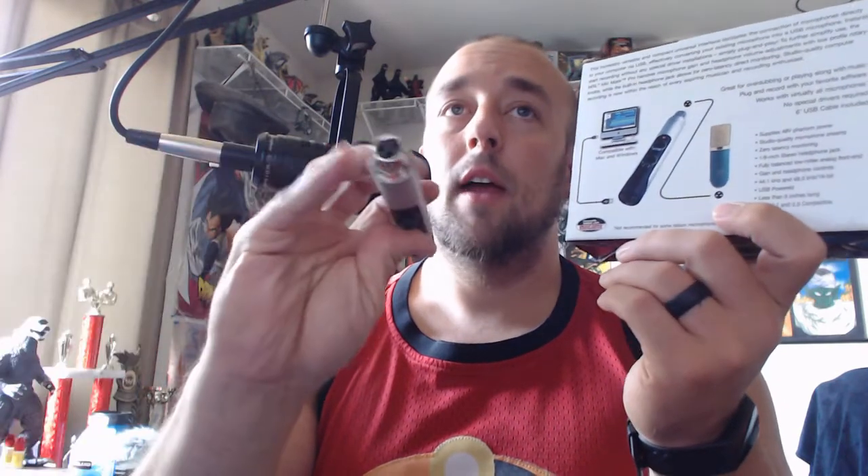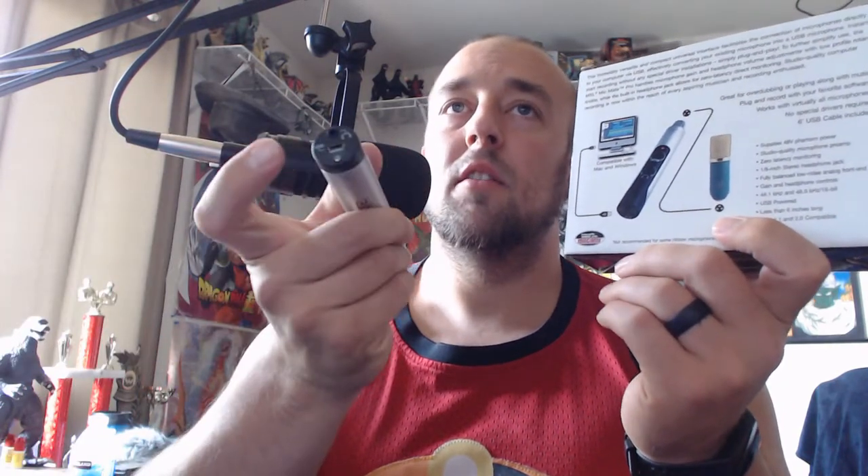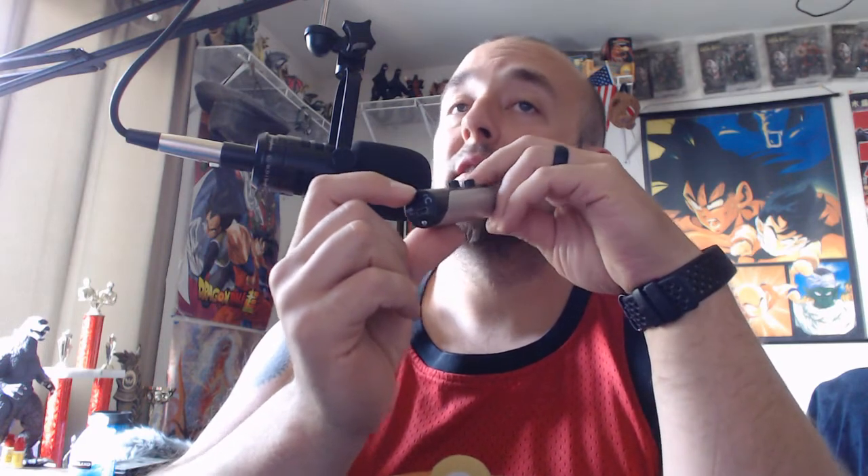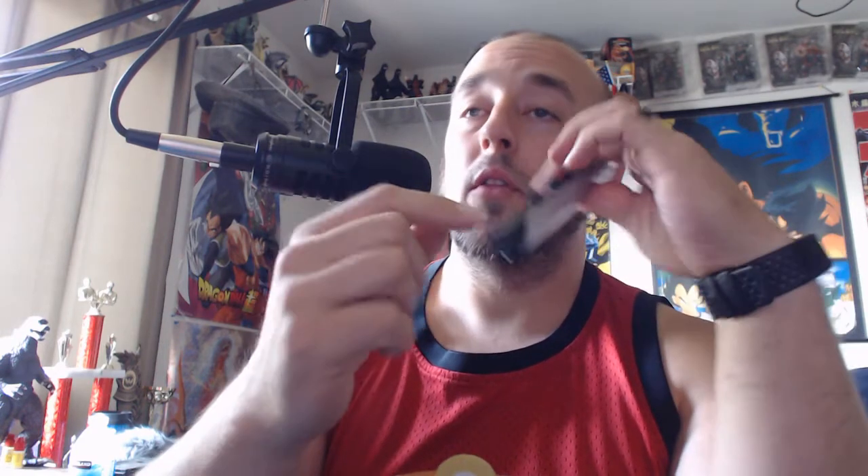Basically, you can take your XLR microphone and plug it in here, then use a USB plug to connect it to your computer. There is a headphone jack so you can have zero latency monitoring — I've tested that out and it's stereo. So it comes out both ears, but it's mono, so it's one track.